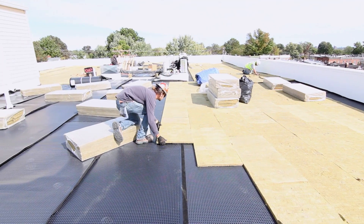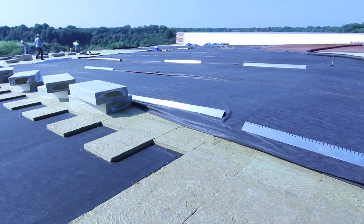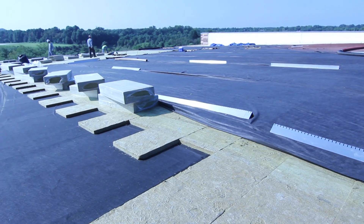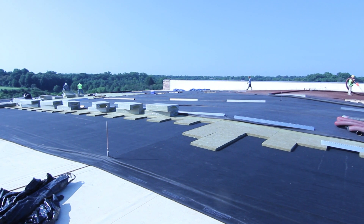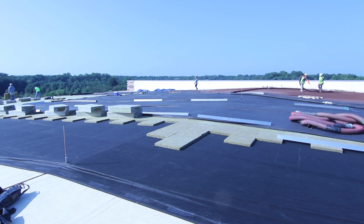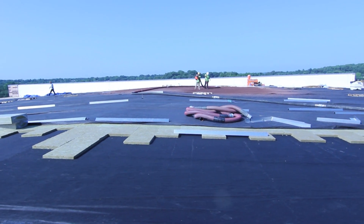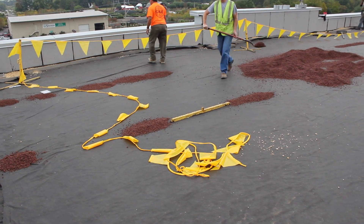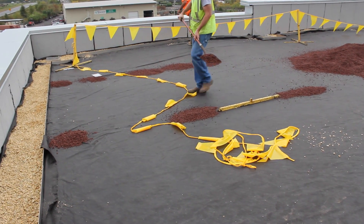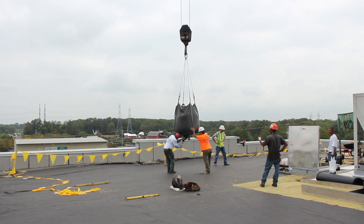Cover the water retention and drainage layer with filter fabric. EcoCline filter fabric is delivered in a 12.5 by 360 foot roll weighing 165 pounds, similar to the protection fabric. Best practices are to install the water retention layer, cover with filter fabric, and ballast it within one day. Minimize foot traffic over installed portions except as needed to install media and plants.